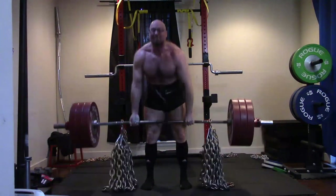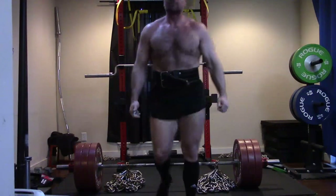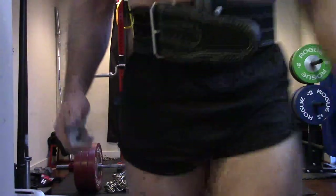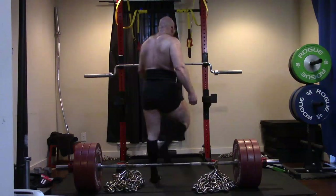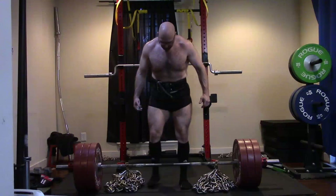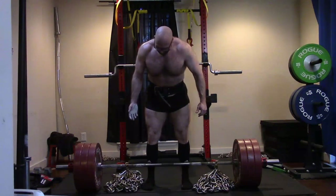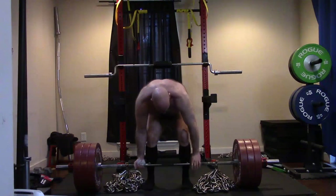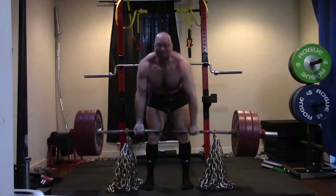It has to do with the way we recruit the glutes. Toes out gives you more pop off the floor — to anyone who wasn't aware. Toes forward tends to give a little better lockout. So you can tune this to where you're strongest and weakest on a deadlift as far as your foot stance and angles go. Most people are really weak off the floor, so it makes sense to use toes out. I'm really not — look at my deficit, even my deficit.